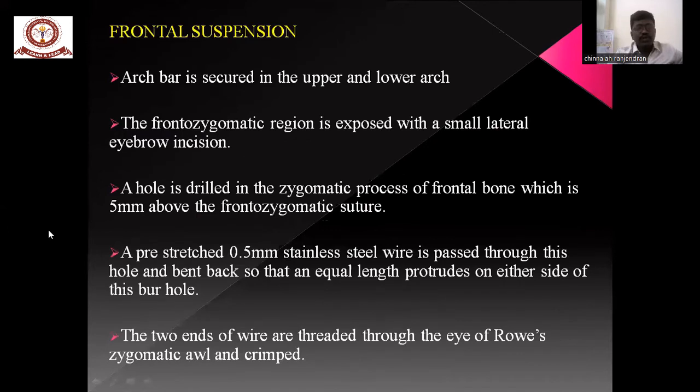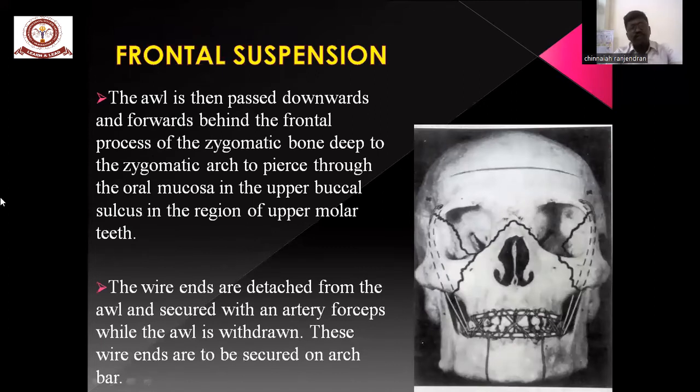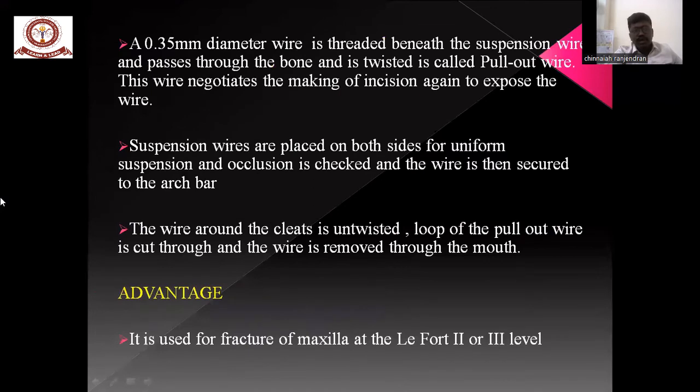For suspension wiring — frontozygomatic suspension: the arch bar is secured first. The frontozygomatic region is exposed with a lateral eyebrow incision. A hole is drilled in the zygomatic process of the frontal bone with a 5 mm drill. Pre-stretched stainless steel wire is passed through this hole and bent back so that equal lengths protrude on each side. The two ends of the wire are twisted through the eye of the awl. The awl is then passed downwards and forwards behind the frontal process of the zygomatic bone, deep to the zygomatic arch, emerging through the oral mucosa in the region of the upper premolar. The wire ends are detached from the awl and secured to the arch bar, then twisted to the point of suspension wiring.